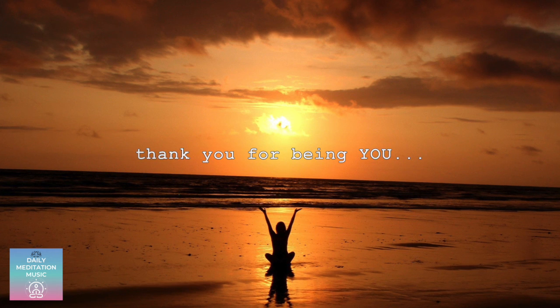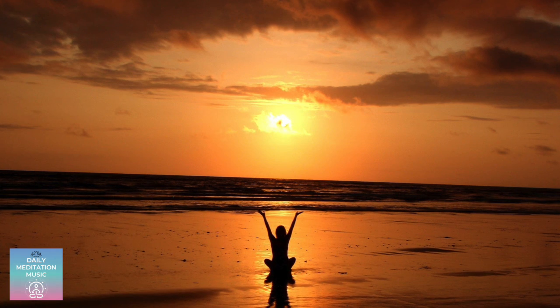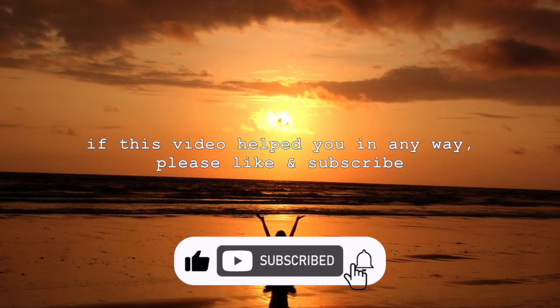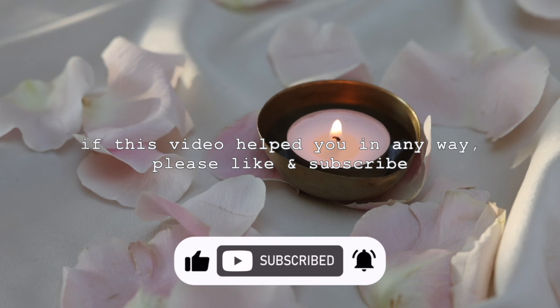You've completed your mindfulness meditation session. I hope to find you back here for the next session. If you've enjoyed this guided meditation, consider leaving a like or comment on this video. It supports the channel.